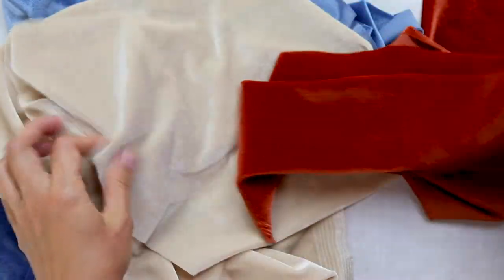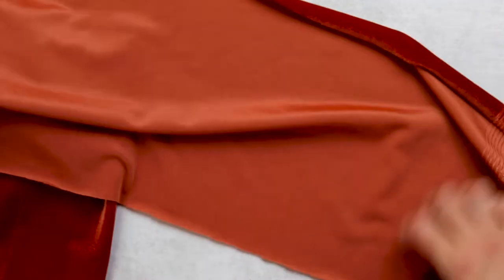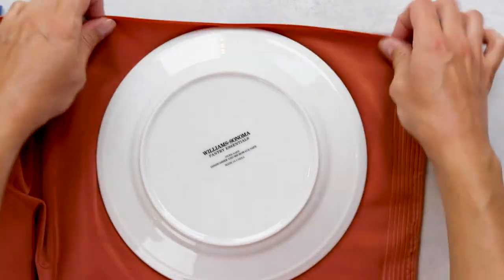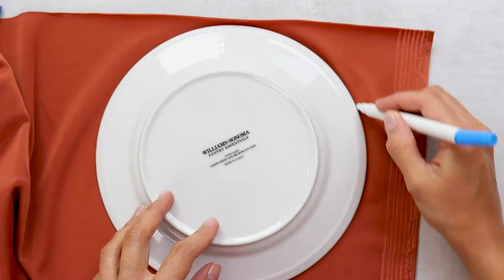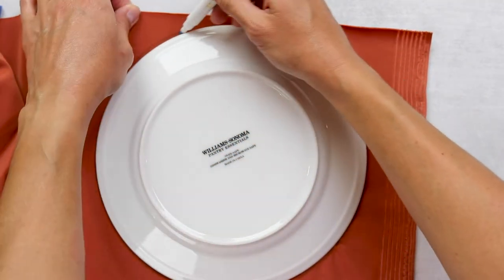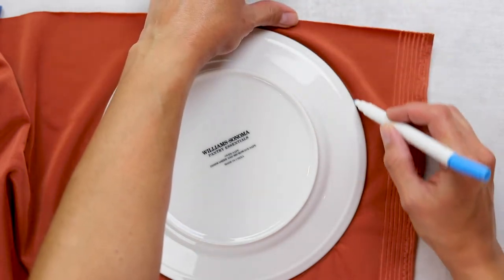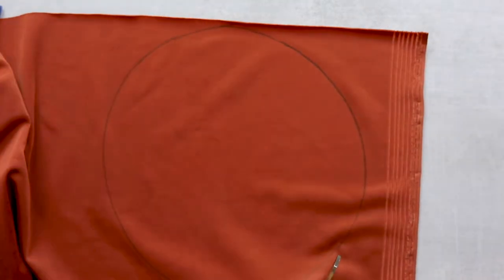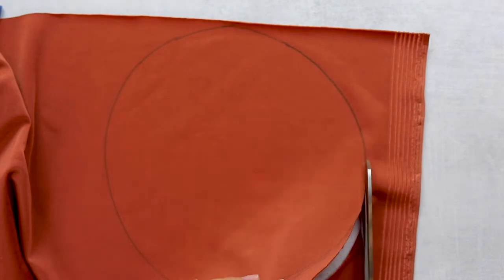Now for one of my favorite fall crafts: velvet pumpkins. I picked up this velvet and got the idea for this tutorial from one of my closest blogging friends, Julie at My Wee Abode — I'm going to link to her tutorial on her blog in the description box below. To get started, all you'll need is any kind of circular object. I'm just using a plate from our kitchen and I'm going to trace the pattern onto the back side of the velvet, then cut my pattern out. You can choose any size plate depending on what size pumpkin you want.